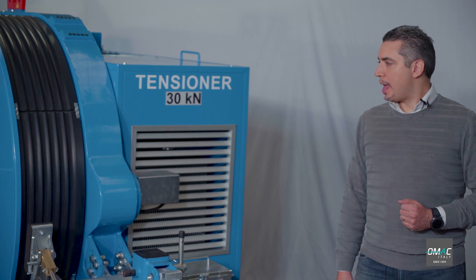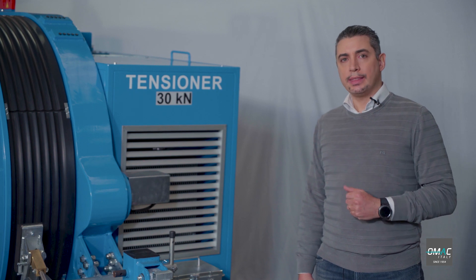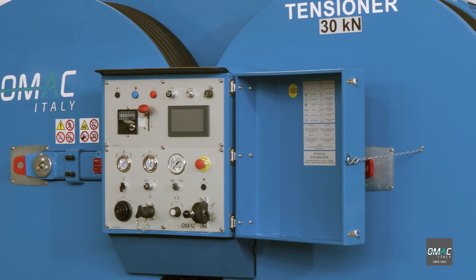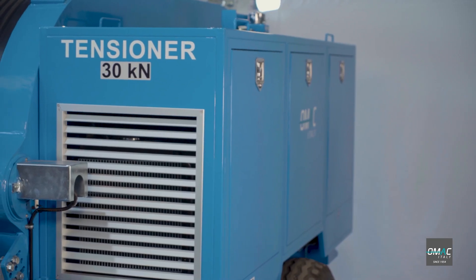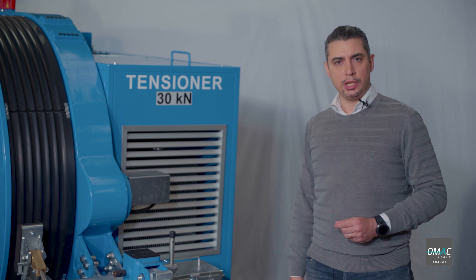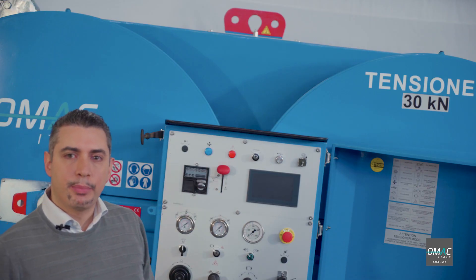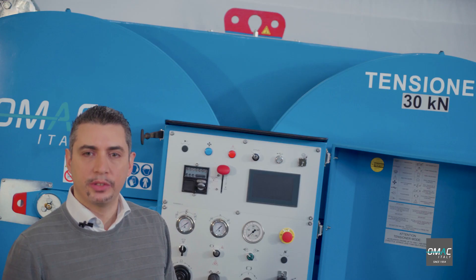Let's start from the outside of the machine. As you can see, the machine is fully covered with metal covers that protect the operator and the machine itself — on both sides, here on the capstan side and here on the engine side. OMAC has always supplied full covers on all its machines. These are the lifting points of the machine, used to unload and position the machine on site.